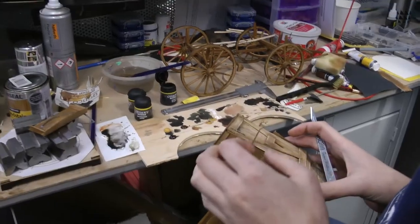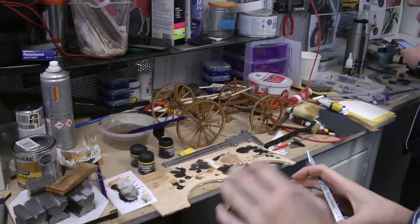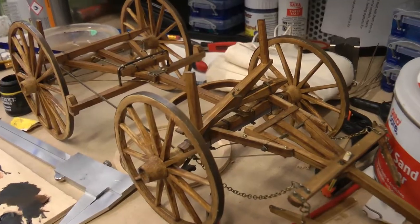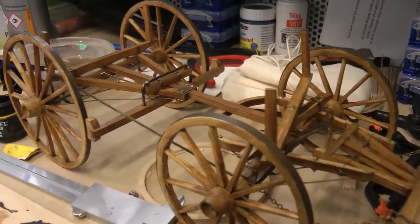I am making a chuck wagon from the 1600s. They're basically portable food wagons. We have them across cattle trails.